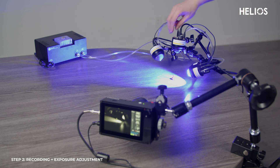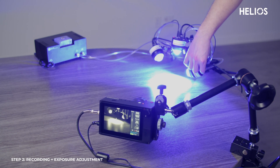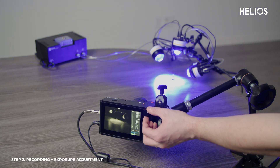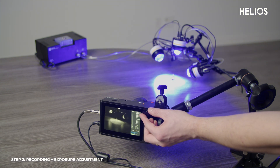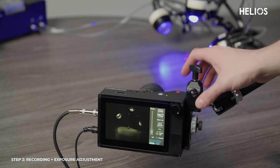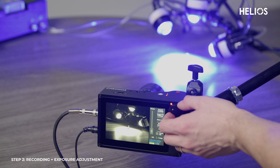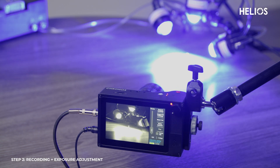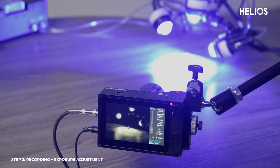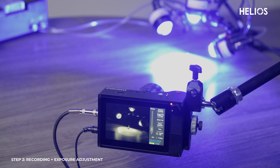Now that your Kronos camera is set, turn on the Helios lights and switch them to strobe mode. You can set the intensity knob to maximum for most applications. Simply press the red record button on your Kronos. Next, adjust the camera's shutter duration. For pulsed mode, keep the duty cycle under 10%, ideally around 36 degrees, which is about 10% of the frame period. If the image appears overexposed, simply close the lens aperture to adjust the exposure. If overexposure still persists, you can either reduce the light intensity or move the lights further away from the subject to achieve the perfect exposure.